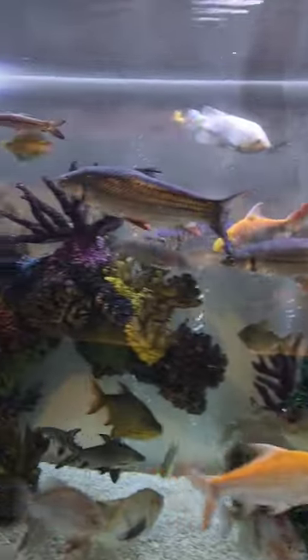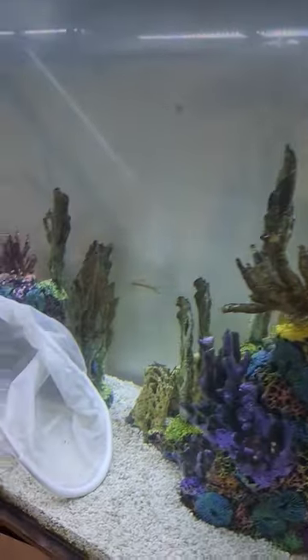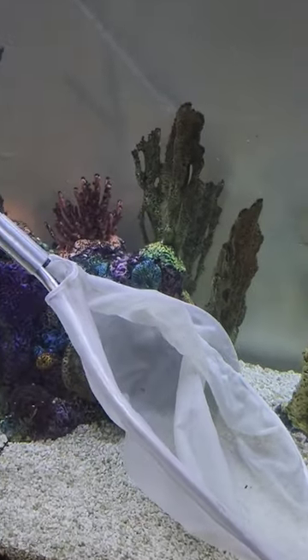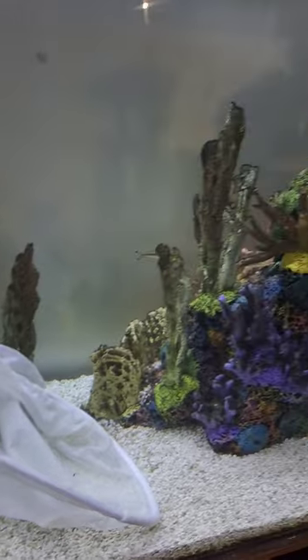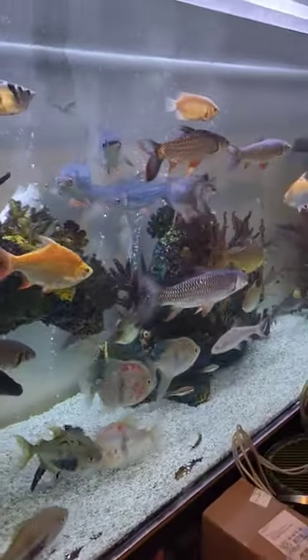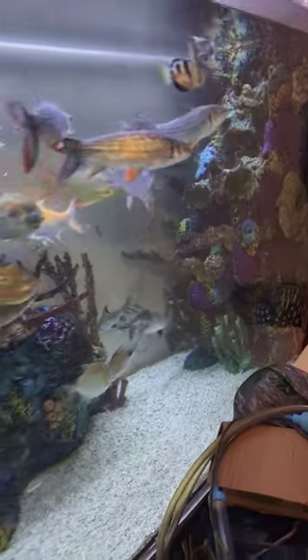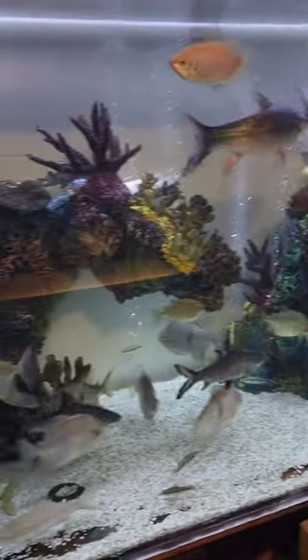People always ask why I don't rehome fish out of my display tanks, and the simple answer is: you try and maneuver a huge net around all these coral structures. The fish are fast and smart — they'll hit the caves in the corals and they are just a pain to catch. The only way I can do it is by draining the tank.